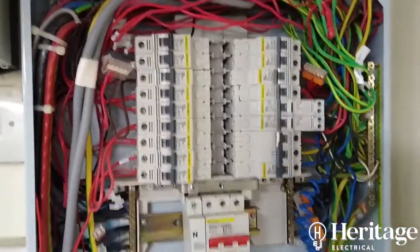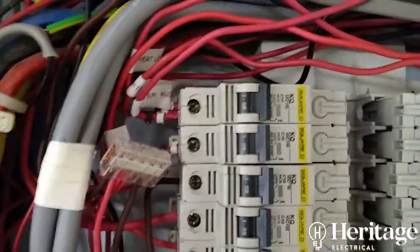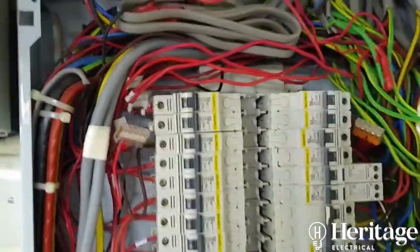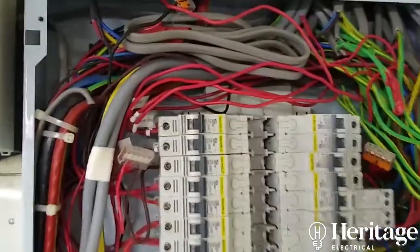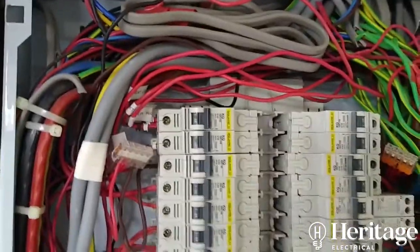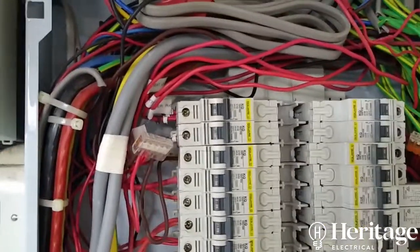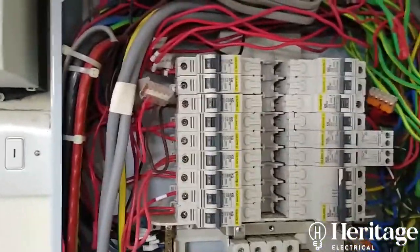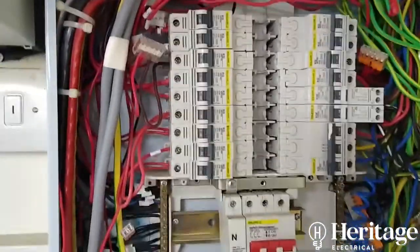Looking at a close-up on red phase one, you can see there are three or four different circuits crammed into the top of the breaker, and in some cases different cable sizes. The problem there is it's very difficult to ensure a good quality connection with different cable sizes in the top of the breaker — as you screw down onto a thicker cable, a thinner cable might easily work itself loose and fall out.